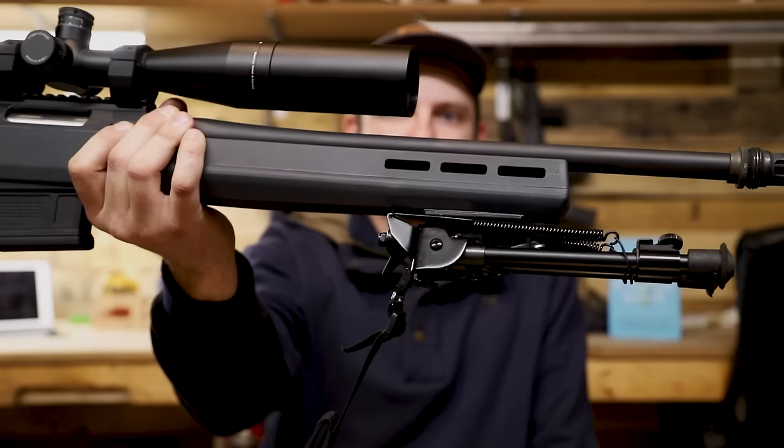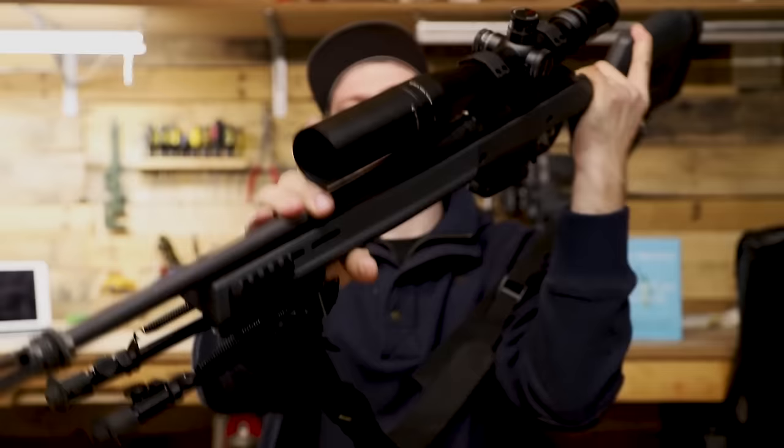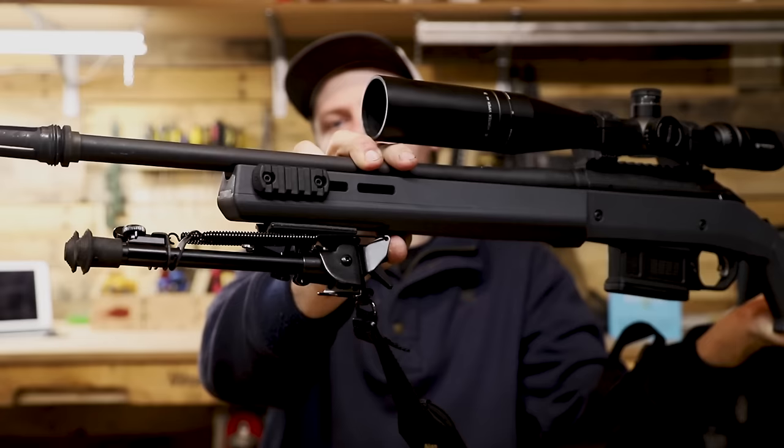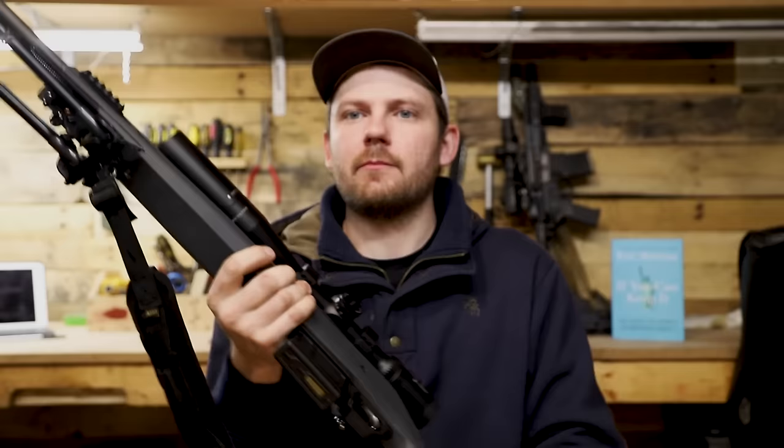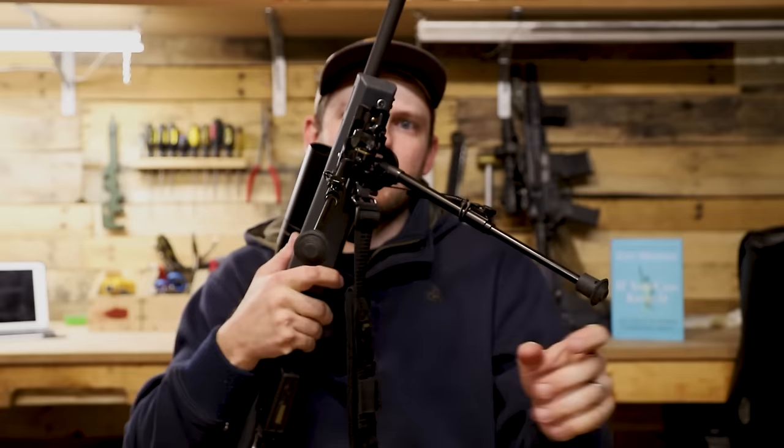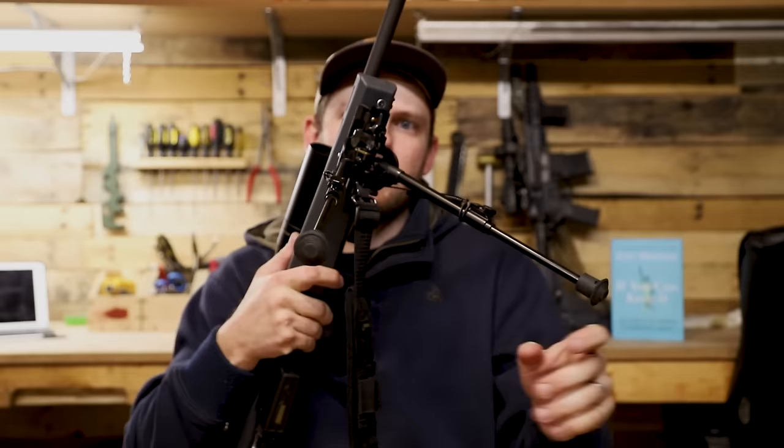One of my favorite attributes about this stock is the M-LOK sections on the front. On one side I have a little Picatinny section where I put my predator light, and I also have the bipod attached to an M-LOK section on the bottom. It's a cheap Blackhawk bipod — kind of like a Harris knockoff — a 9 to 13 inch bipod. It works really well if you're prone, sitting low, or have some cover to work off of.